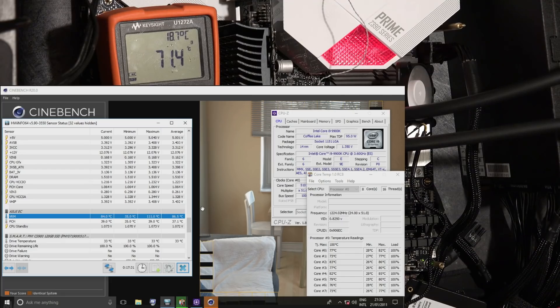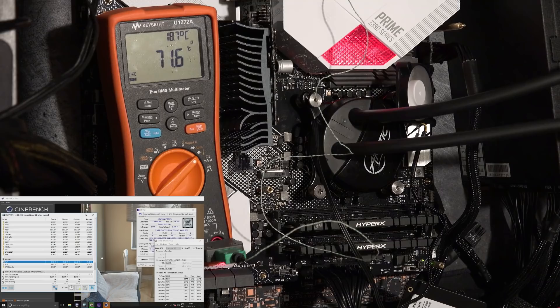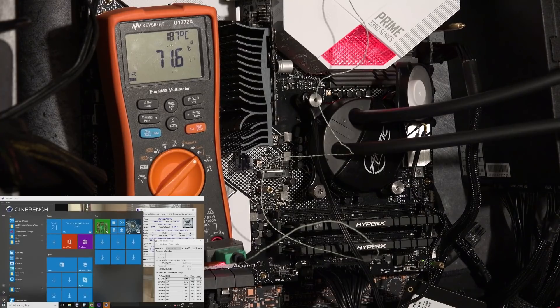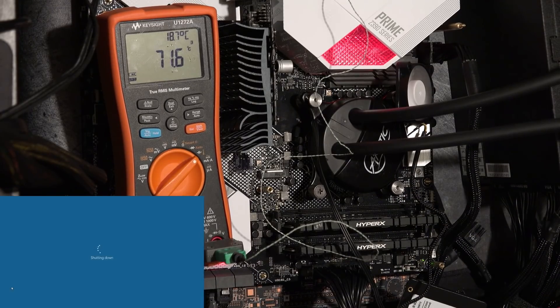How would you actually attach a fan with zip ties? I'm going to shut down the system because I don't really want to be zip-tying things on a running system.